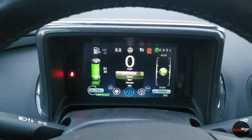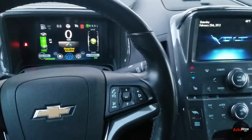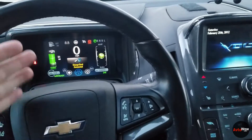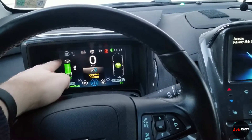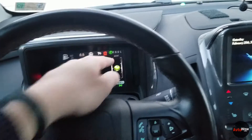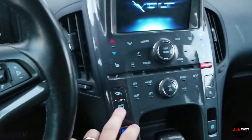Normal mode is pretty much as what it says — normal. You can drive around, start using the battery when you first start out, and once that runs dry it will switch over to the gas engine. Now when you switch it over again to sport...